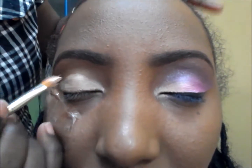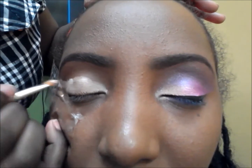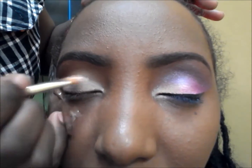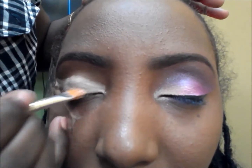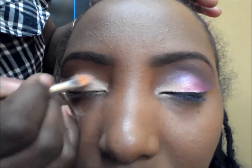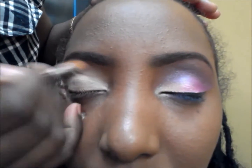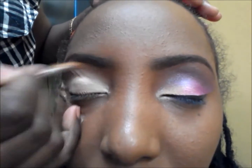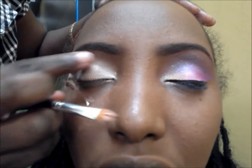I'm going to continue to put that milk eye primer on her eyes. If you notice, I'm using the technique of bringing it from the crease shape to the eyelid rather than from the eyelid to the crease, because I want the eyelid to be brighter. I'm just going to be packing that with the eye primer and use whatever's left on the brush on top of the eyes so color can show through on top of the eyelid as well.